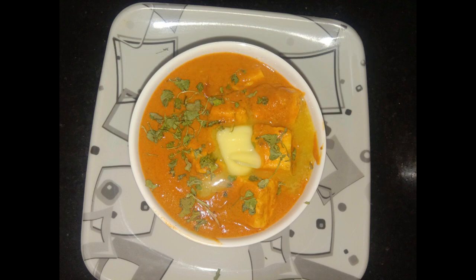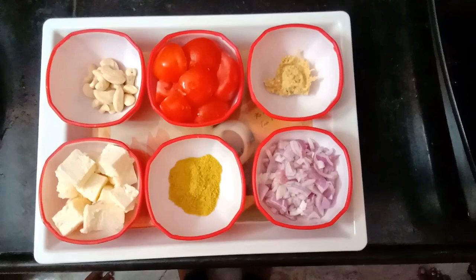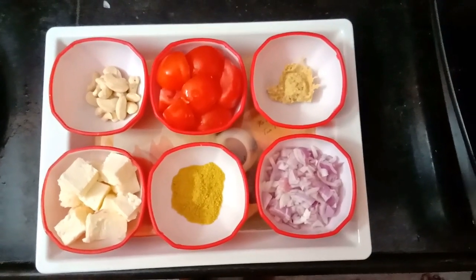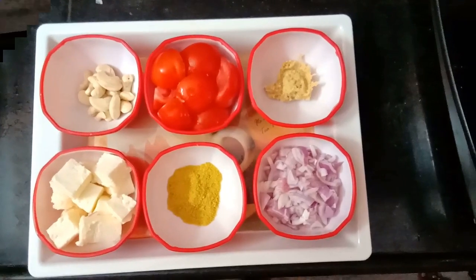1 cup of onion, 1 cup of tomato, 50 grams of kaju, 1 cup of paneer, 1 tablespoon of dhaniyal podi, 1 tablespoon of ginger paste.